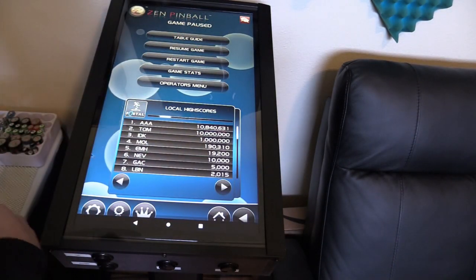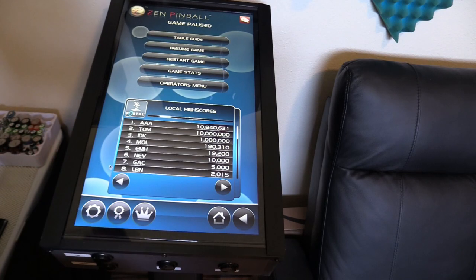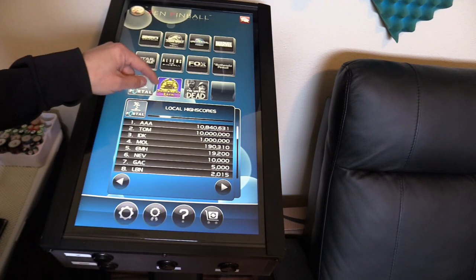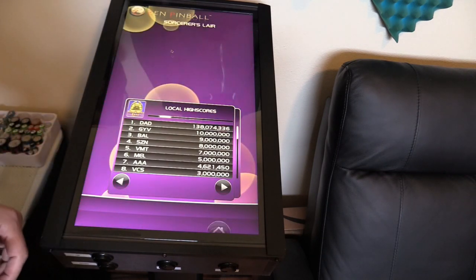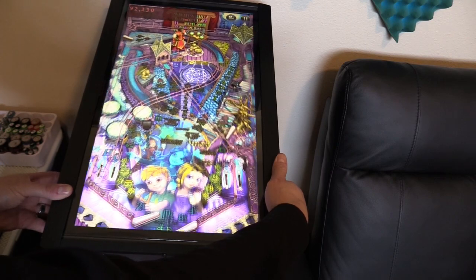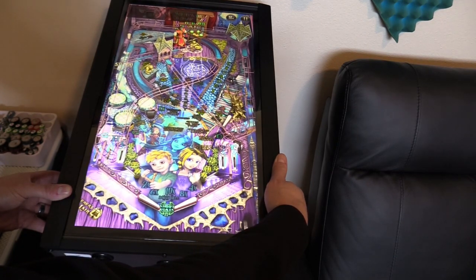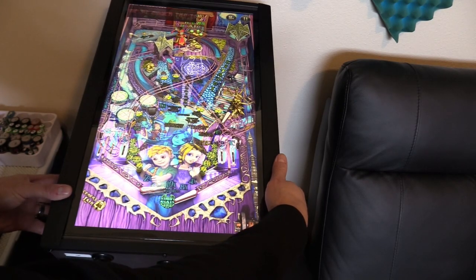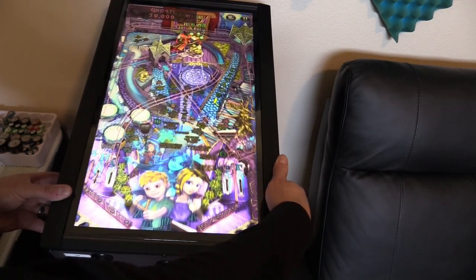Let's check out Zen Pinball — this has the most pinball tables of all of them. It comes with Sorcerer's Lair free, and that's really good. I really want the accelerometer to work. If you guys have any idea how to get that working, let me know. I downloaded the software, it still doesn't work. I tried to connect it using Bluetooth but it doesn't see it. It was about $25 — I'm going to hold onto it in case I can find support later.